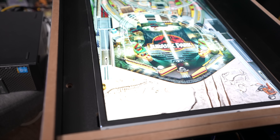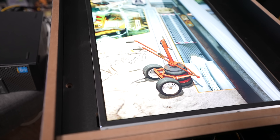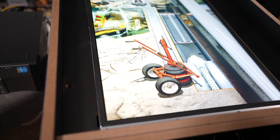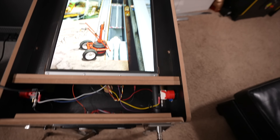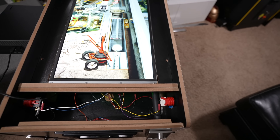Let me show you physical nudging thanks to the accelerometer built into the KL25Z board. I've got nudge buttons on the right and left, so I can push those physically or just slap the table. The sensitivity is currently turned up a little too much causing quick tilts, but it does work nicely. And here's the plunger — pull it back, let it rip.